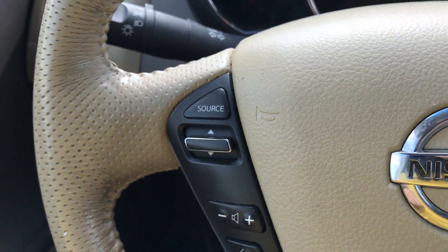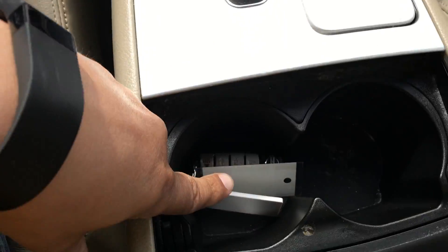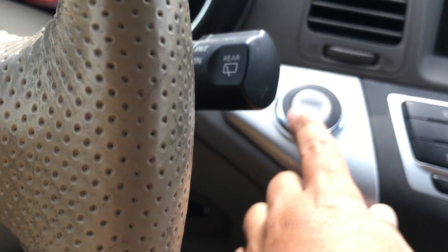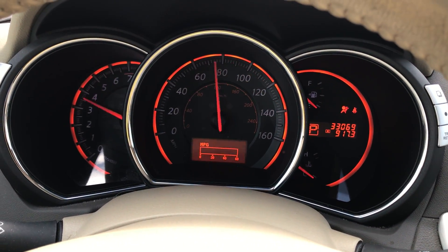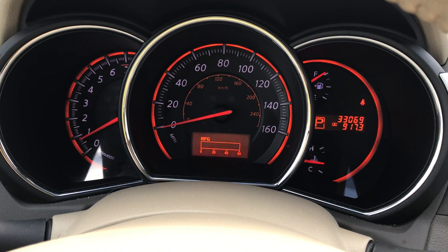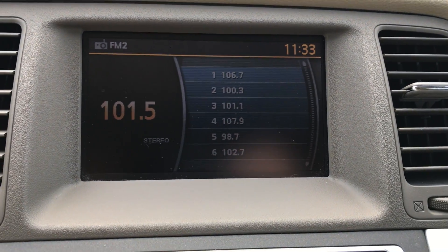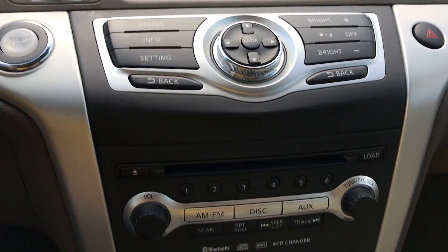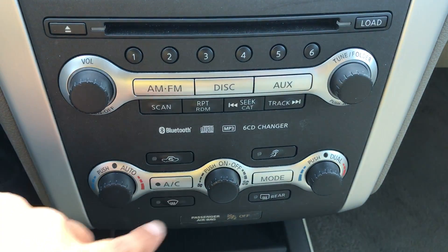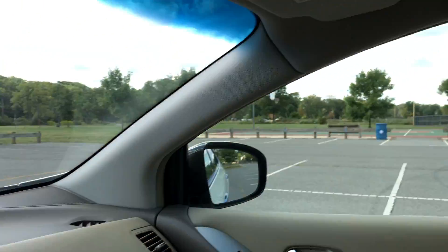As we get into the car, I'm just going to close the door over here. Stereo radio controls, Bluetooth, cruise control. Now the key is right over here — put your foot on the brake and push it to start. So all the lights turn on and they all turn off. Everything on here works. It does have the Bose sound system — you have the upgraded sound system, CD changer, air conditioning controls, all that. Down there you do have the all-wheel drive lock as well as the heated seats.